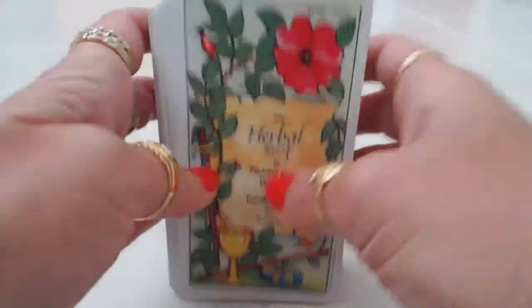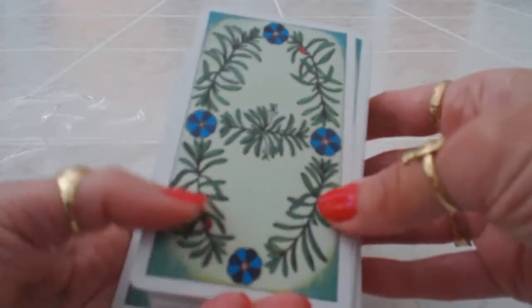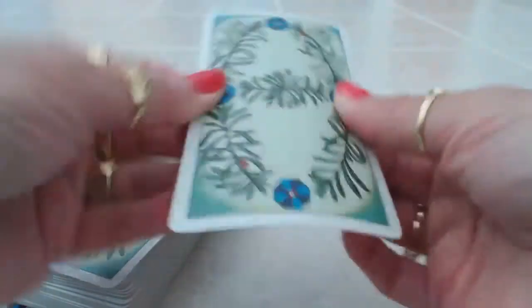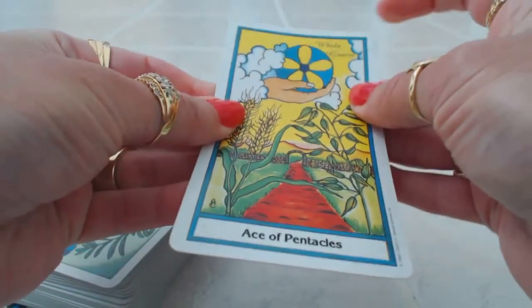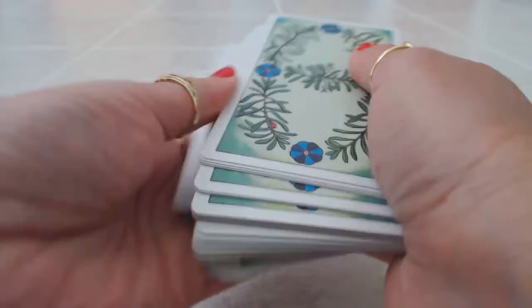It goes through all 78 cards, and it is a 78-card Tarot deck. The cards are absolutely beautiful — look at the backs, such a beautiful pattern, this looks like rosemary. The cards are a longer type of card, well made, with a matte finish — not glossy. They fit nicely in my average-sized hands, and they are very easy to shuffle.